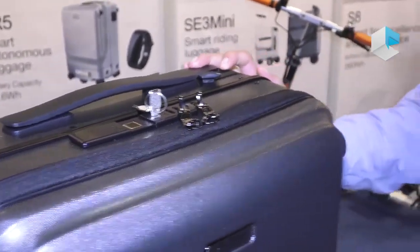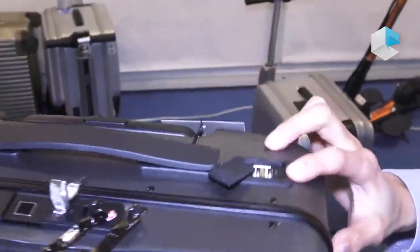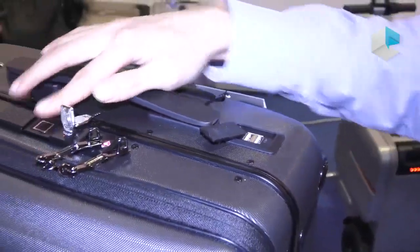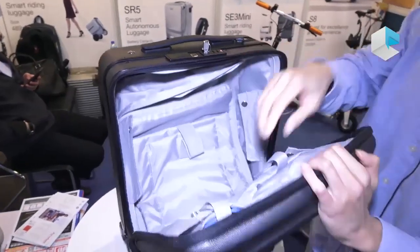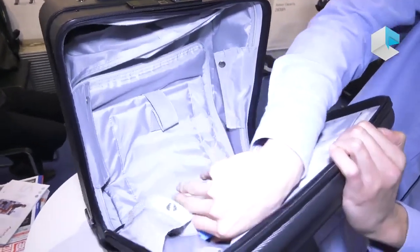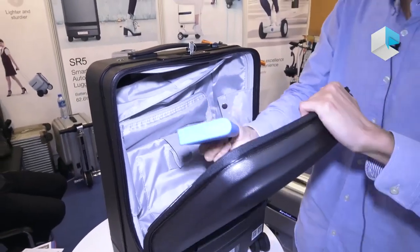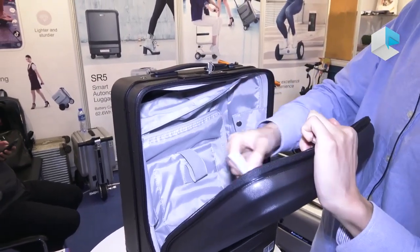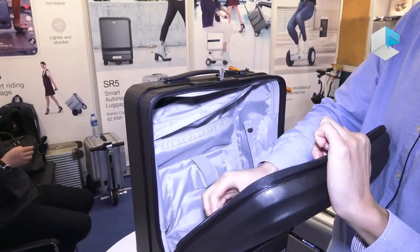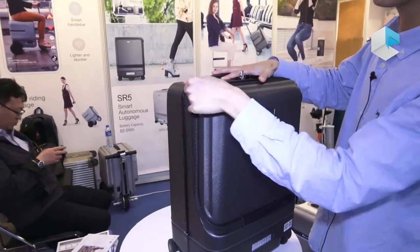When your smartphone battery is empty you can charge your phone. It has a fingerprint lock and the battery is a power bank. You can take the power bank off and take it by yourself when you're on the airplane. It is a hand-carry suitcase, 20 inches.